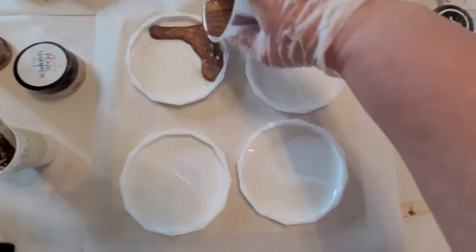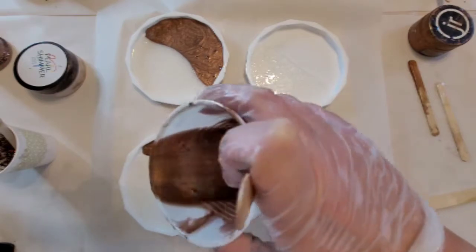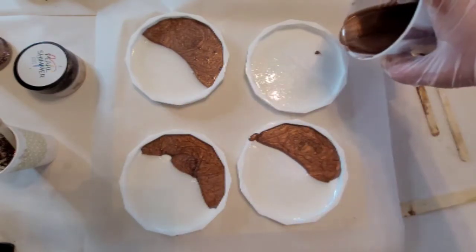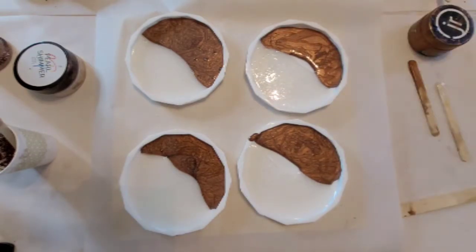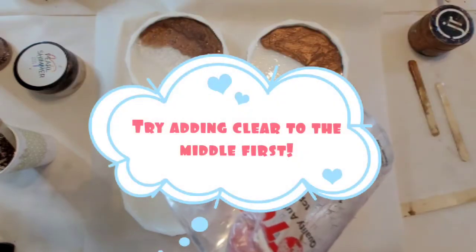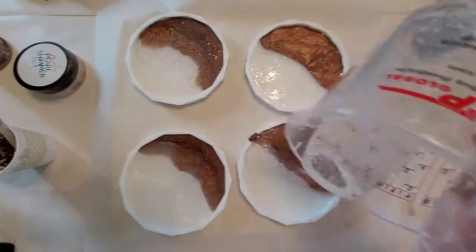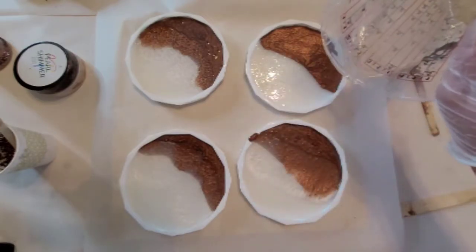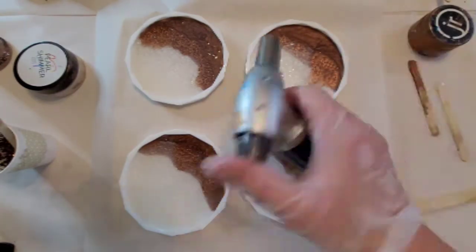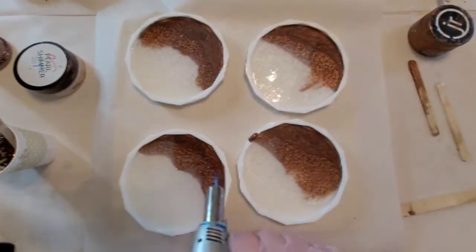As you see, I'm going into my Crown Maid diamond cut molds and I'm pouring about a third of the copper, a third of the pearl. And now I'm going to go in here with some clear in the middle. These worked out fine, but I think next time I'm going to put the clear in the middle first, so it's kind of like a little barrier, and then add the colors to the sides.